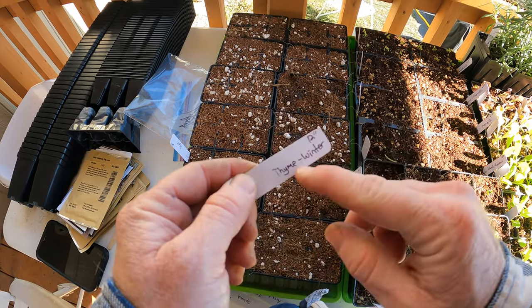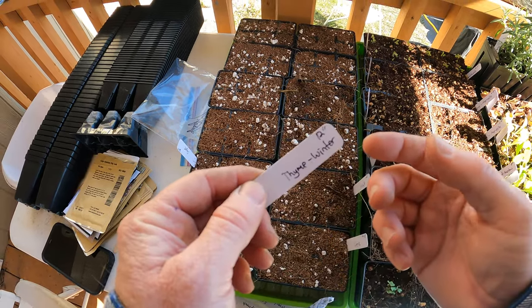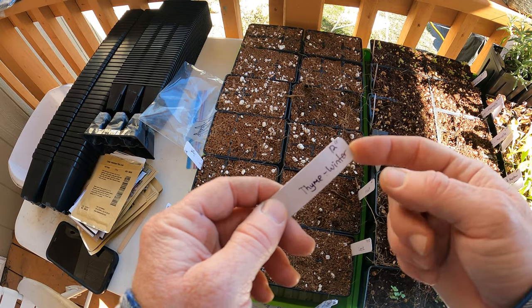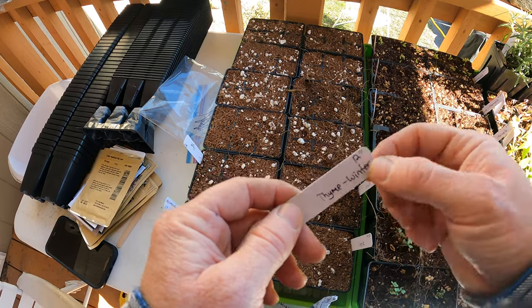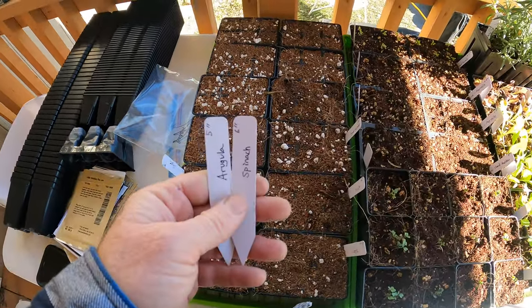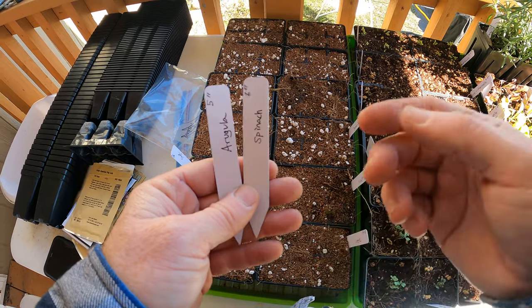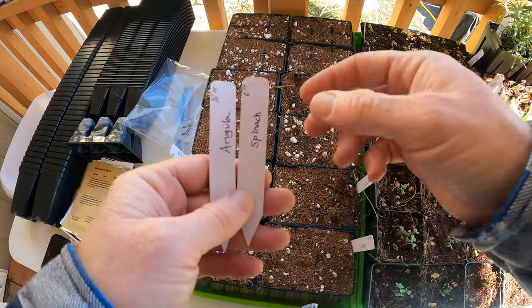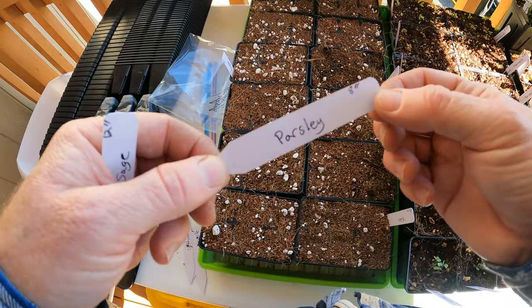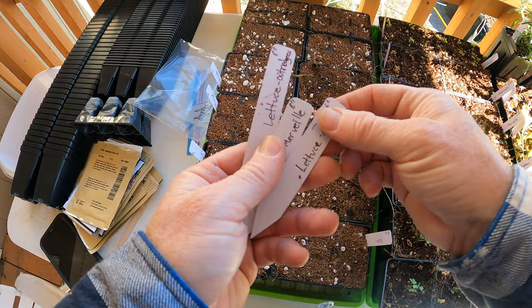Next is thyme - there's French and German thyme. French tends to like warmer temperatures, while German thyme is fine with the cold so it should be able to handle it. Then spinach and arugula, probably some of the most cold-hardy things I'm planting today. And parsley - parsley is something that can handle really cold temperatures.